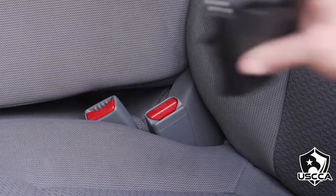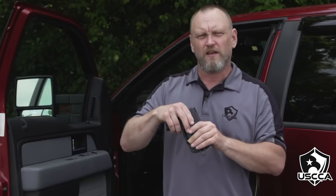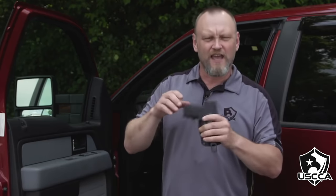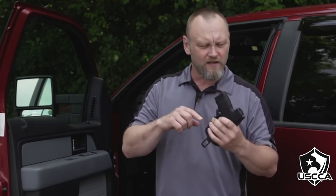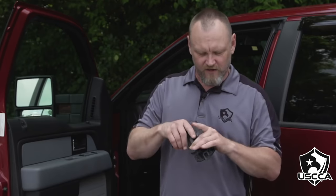Lock it in place and then plug this into the receiver end — the female end — of your alternate side seatbelt. Now the gun is right there, easy access, but still covered by the holster. The trigger guard is protected. The gun is ready to be used and can be holstered or reholstered if you need to defend yourself in the vehicle.